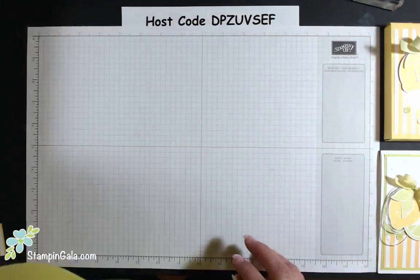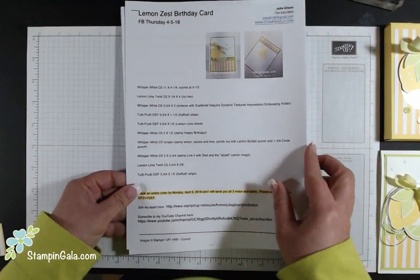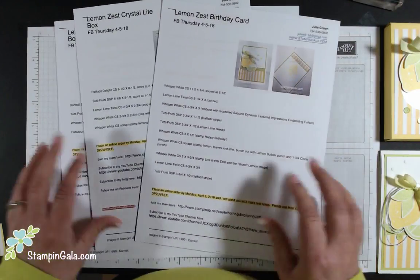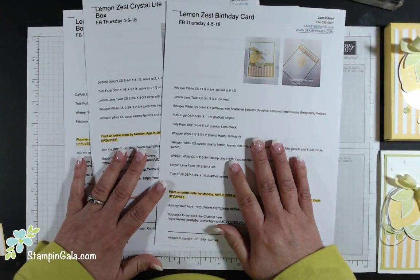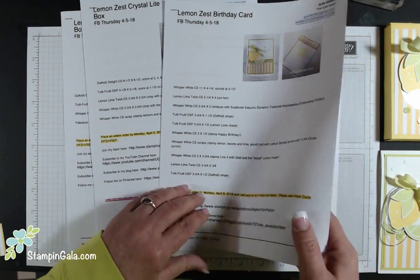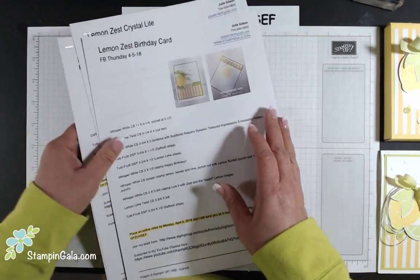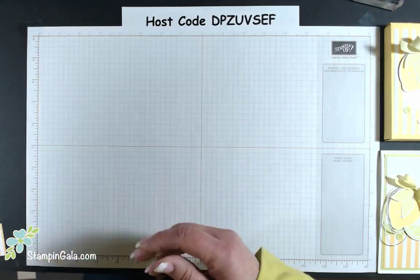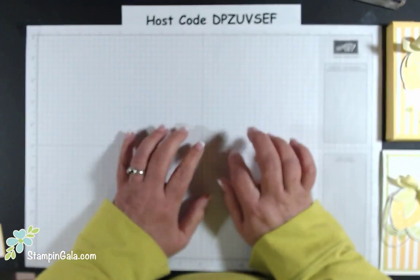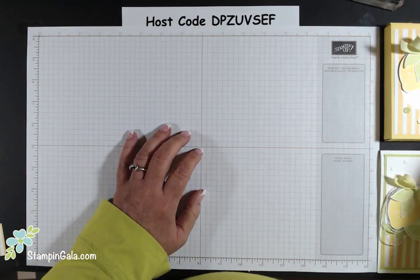Each week I have my project sheets live on my blog at StampingGala.com. You can print these off for your convenience — they have all the dimensions and product lists for everything we're going to use today. You can print them now or wait until after the video is done and have them for your records when you recreate these projects.